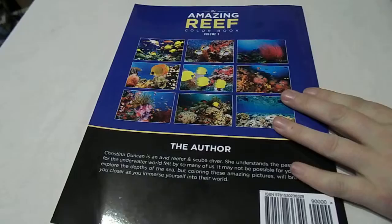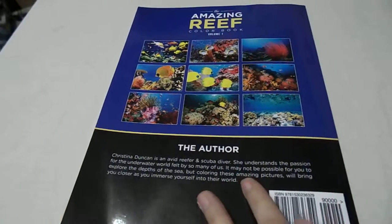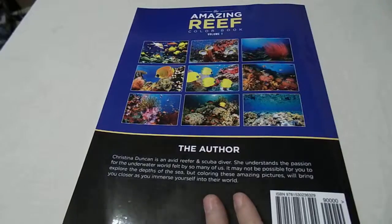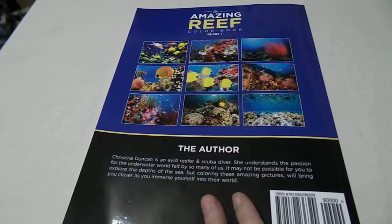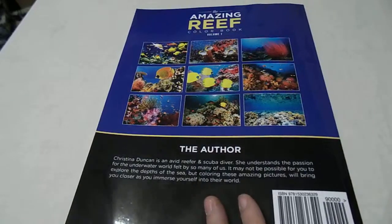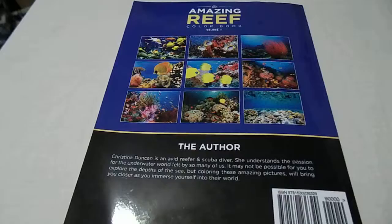As you're going to see, there are some images on the back. It talks a little bit about the author. She's an avid reefer and scuba diver. She understands the passion for the underwater world. So there's a little bit more about that as far as more about the author.